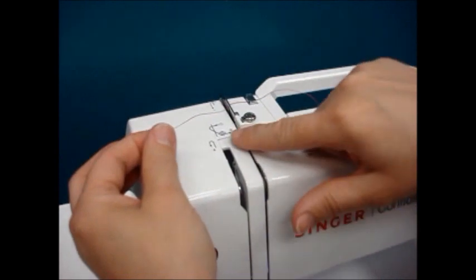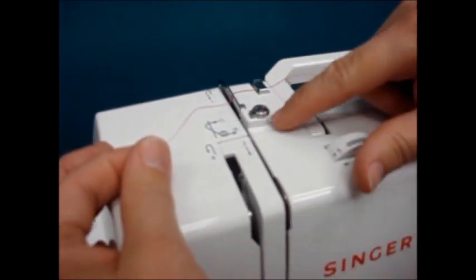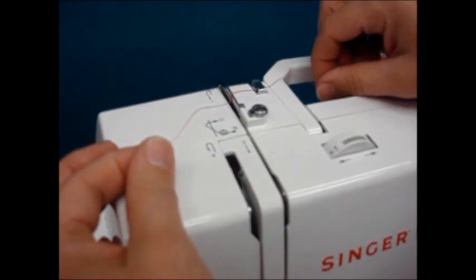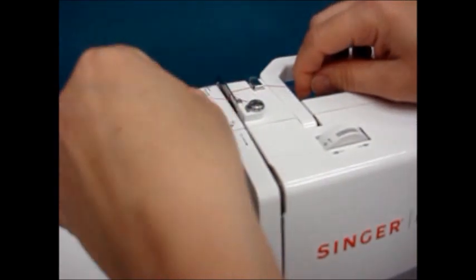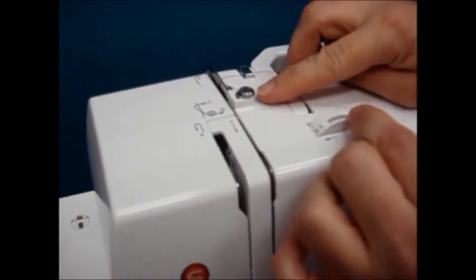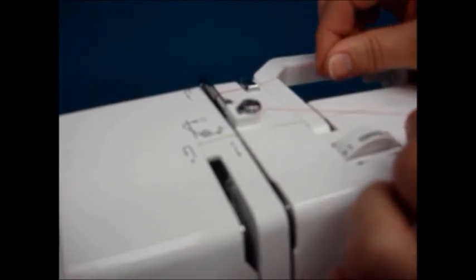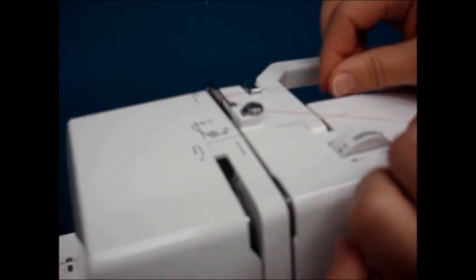You will notice on your machine a small diagram that shows you the direction to go for rewinding the bobbin. We're going to place the thread underneath the pin and go completely around it one time. The most important thing — you'll notice there's a spring load to this little pin — we want to make sure that the thread is seated well under that.